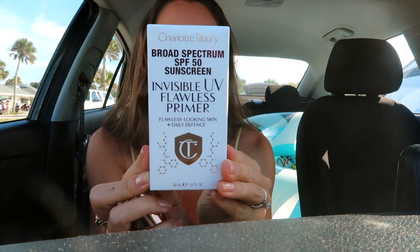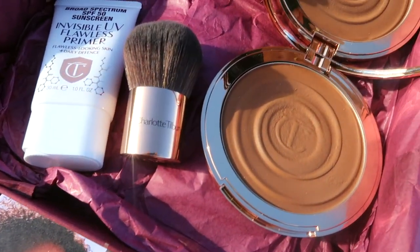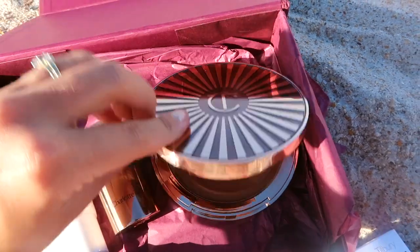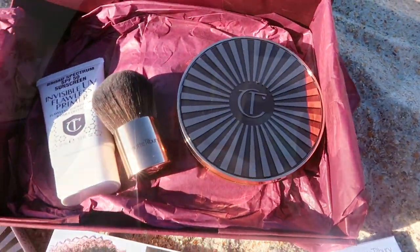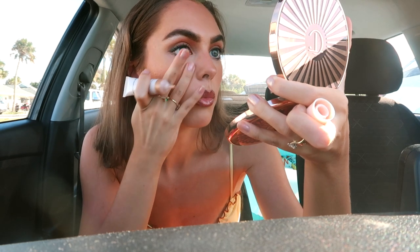I forgot to try this earlier, but this is an Invisible UV Flawless Primer from Laura Mercier — I've been loving their tinted moisturizer and blushes. If you're looking for something that's a bit of a glow but not as intense as the Beauty Light ones, try this. This one just gives a nice gold glow and it's so lightweight.